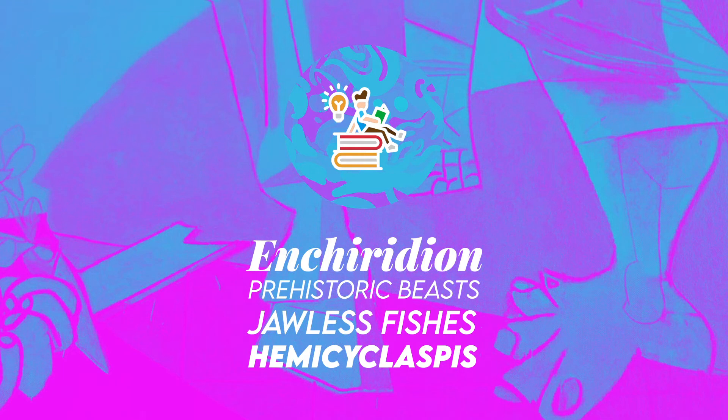I have some really exciting projects on prehistoric beasts, dinosaurs, and environmental science, so stay tuned for those. As always, this is Enchiridion — thank you for watching, and see you next time!